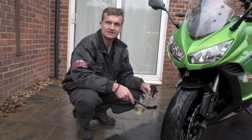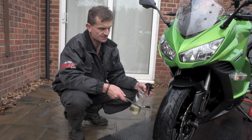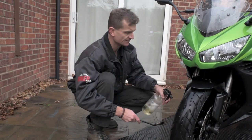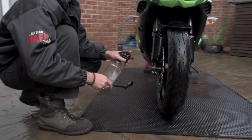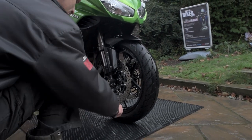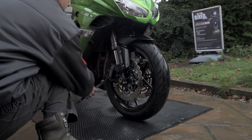Brake dust can be particularly damaging to your bike. This bike doesn't particularly need it, but if it does, after the shampoo stage we just spray it on — maximum spray on, agitate with a brush, maximum dwell time of one minute — then just lightly agitate again.